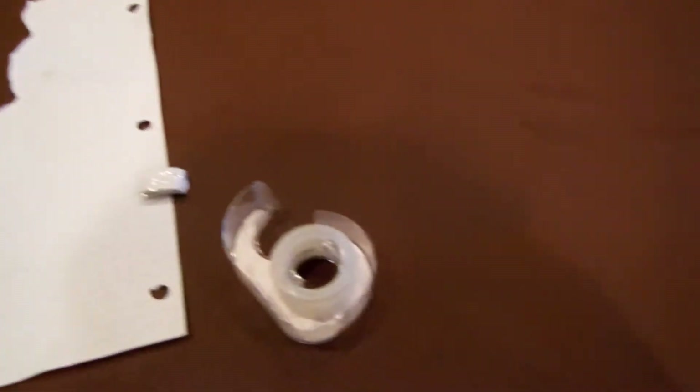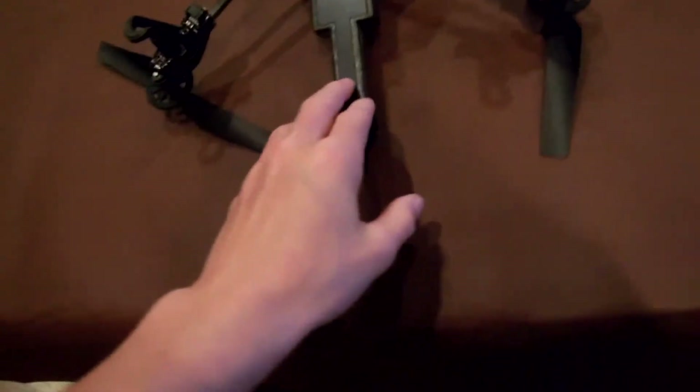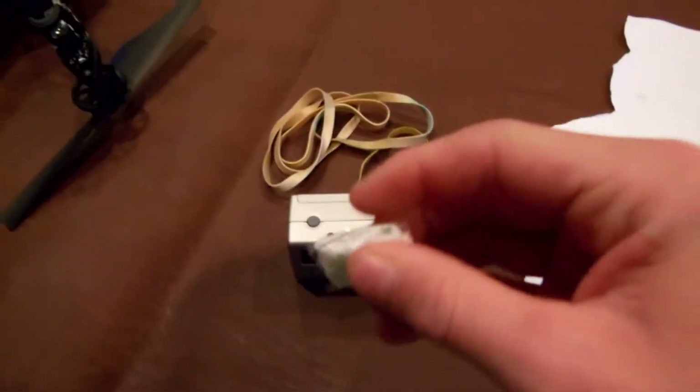What you first want to do is flip the AR Drone upside down, and then you're going to mount the GoPro right here. Then you're going to want to tear off a piece of paper depending on how much of a downward angle you want, so you don't see this part of the drone.